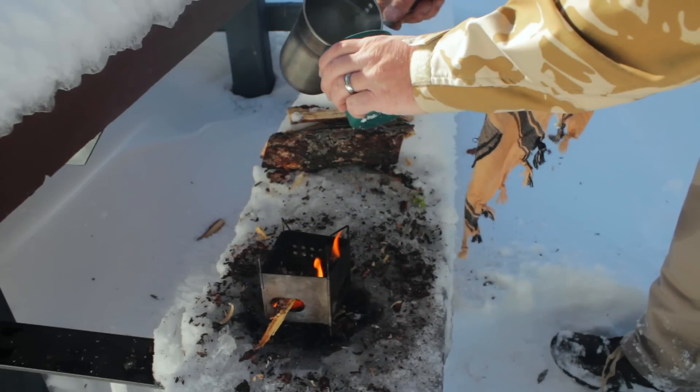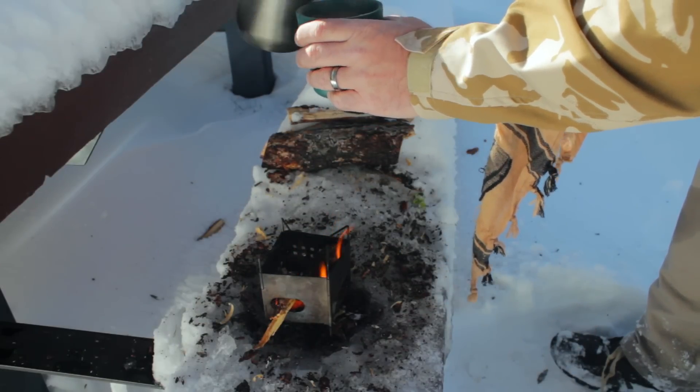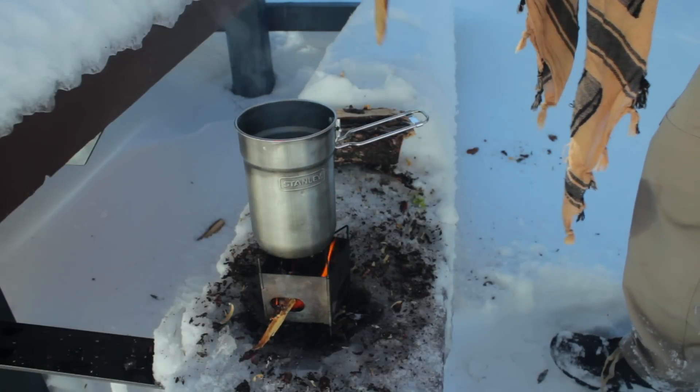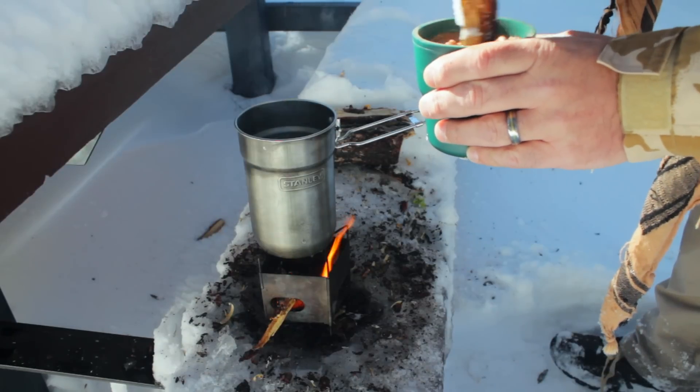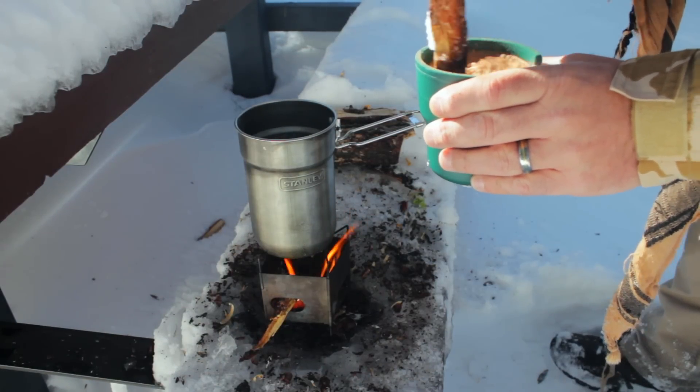We'll pour a cup of cocoa, keep a little water on the boil, and cut away for some final thoughts while we have some cocoa out here in the woods.